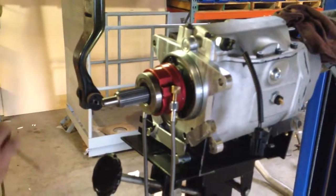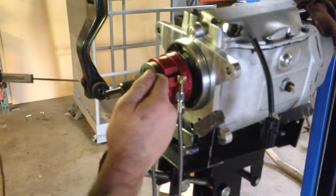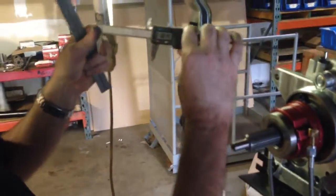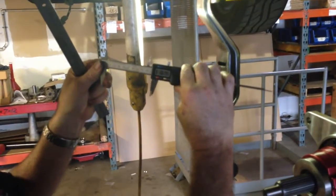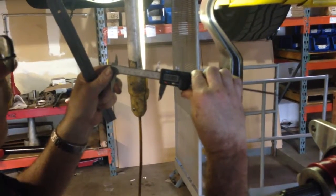We have 3 inches, 874 thousandths. Now what I want is 200 thousandths clearance between the bearing and the fingers. So I'm going to subtract 200 thousandths from 3 inches 874, which brings us down to 3,674. So I'm going to adjust these calipers down to 3,674.